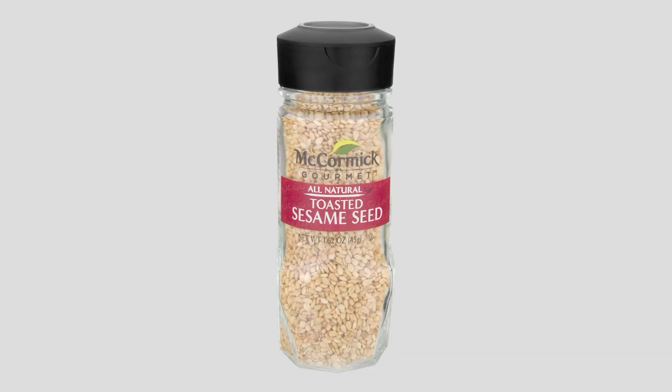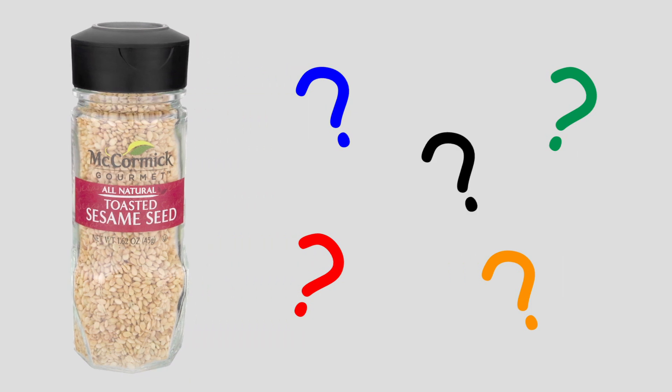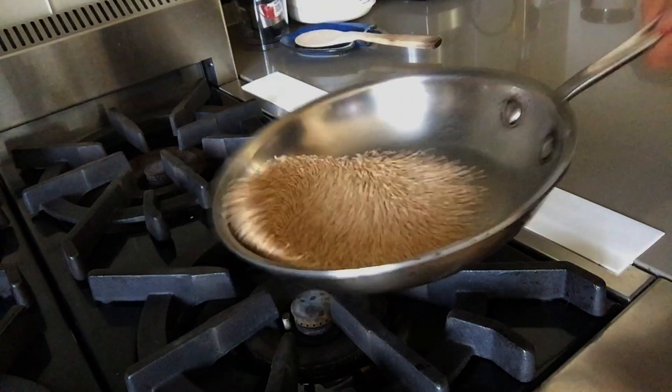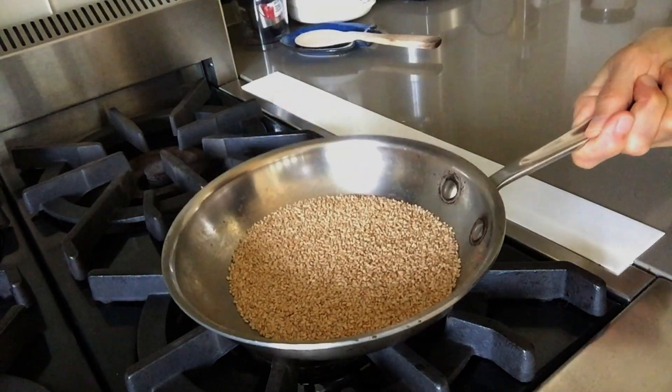You can buy pre-toasted seeds from the grocery store, but you never know how long ago they were toasted. They often taste stale. If you toast them yourself, they'll taste much fresher, and it's so easy and quick to do.